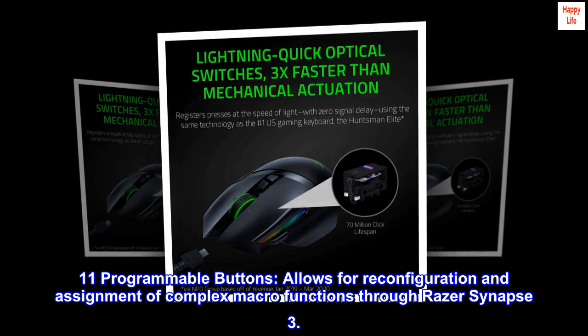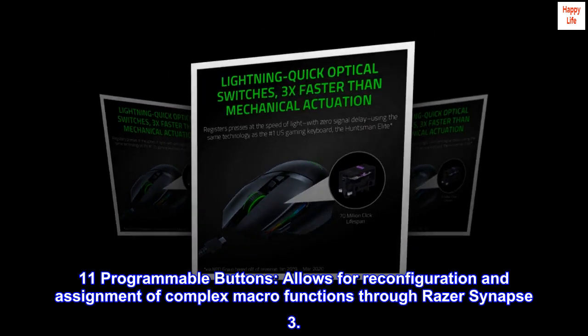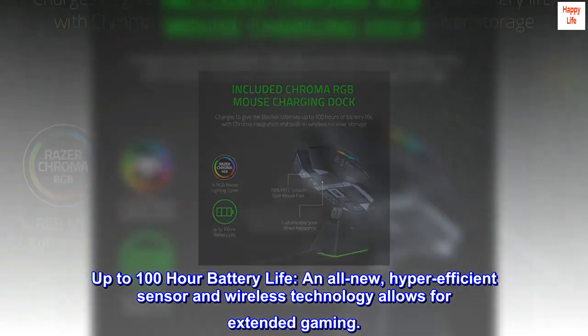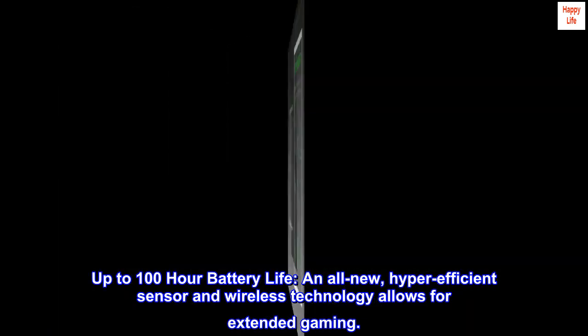11 programmable buttons allow for reconfiguration and assignment of complex macro functions through Razer Synapse 3. Up to 100-hour battery life — an all-new hyper-efficient sensor and wireless technology allows for extended gaming.